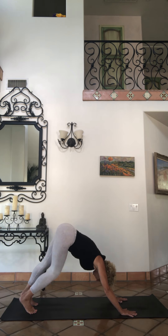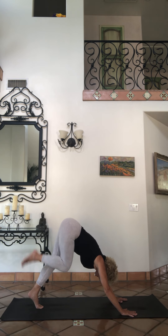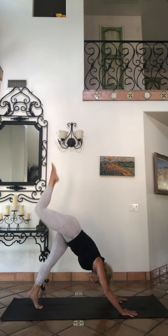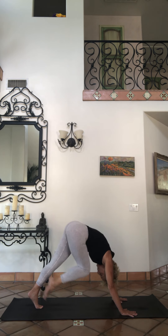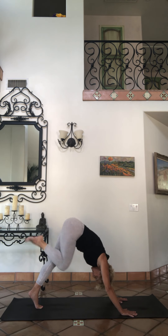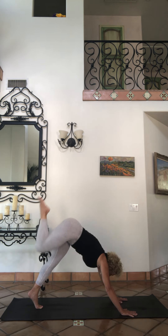Turn your legs right-left, right-left. Inhale, lift up that right foot to the sky — three-legged dog. Deep breaths here, draw the navel in. Bring that knee to nose, inhale back up to sky. Knee to nose, bring it back up to sky.